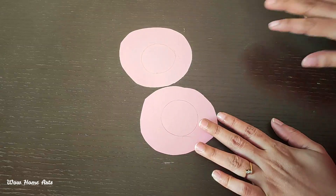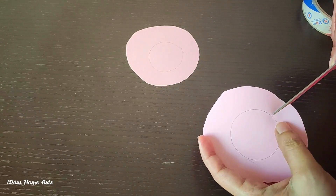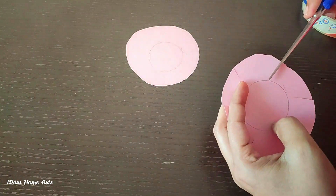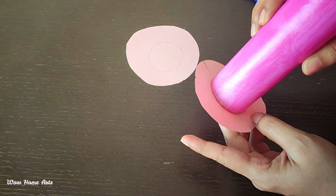Now we will cut it round and round from the paper. We will use scissors to mark and cut it round. We will cut two round pieces of paper. We have to cut the piece of paper carefully.